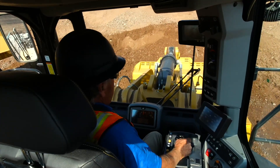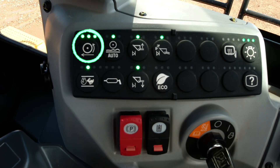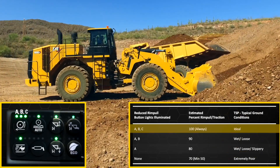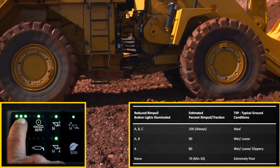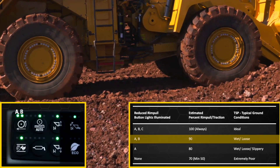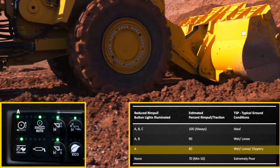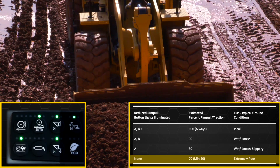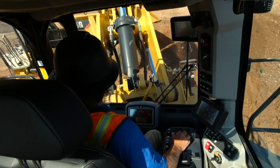In the cab, the operator can use the reduce rim pull push button to select the proper TSP setting to match current traction ground conditions. All LEDs illuminated is the highest TSP setting and should be used with hard-packed floor — ideal ground conditions. Select two LEDs if the ground is wet or loose. Use one LED illuminated when the conditions are slippery. All LEDs off can be used if ground conditions are extremely poor or if the operator is new to wheel loader operation.